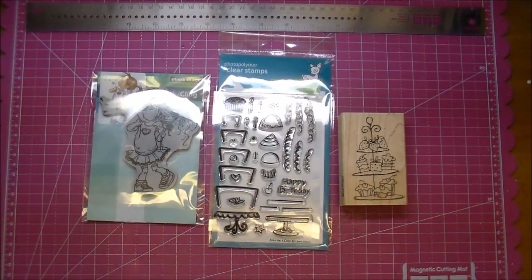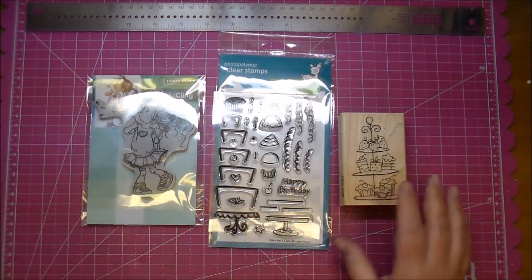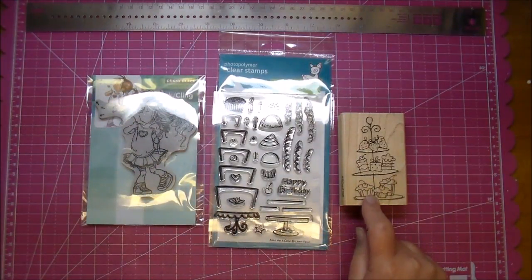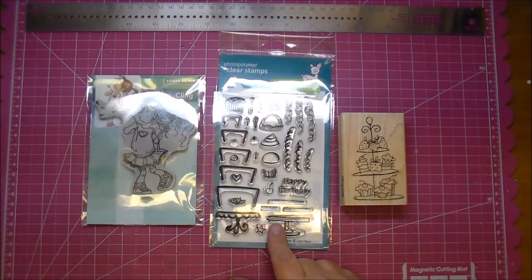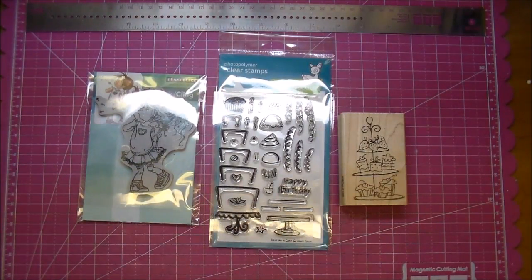Hi, it's Corrine for Cut at Home, and today I'd like to discuss the differences between these different types of stamps. We have a wood-mounted stamp, a clear stamp set, and a cling stamp set. I just want to go over what are the differences and the pros and cons of each.